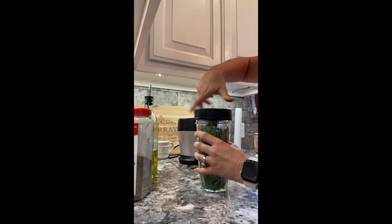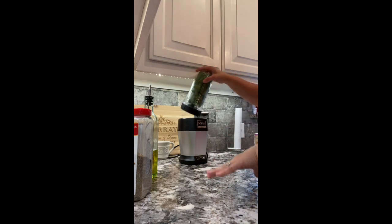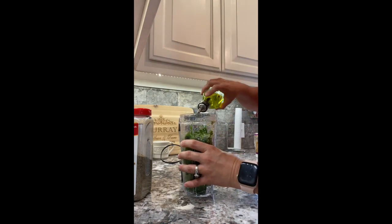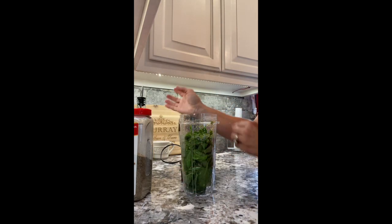Let's put this on here — our blade — and then just let this go to work. I am going to add about another tablespoon of oil in there.